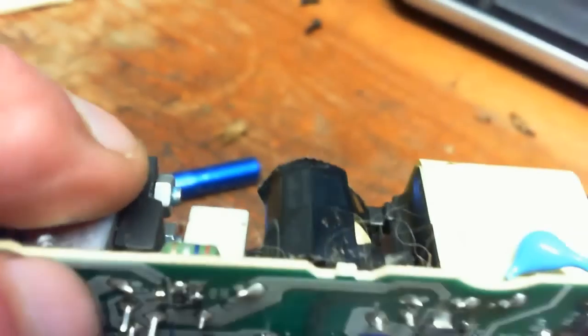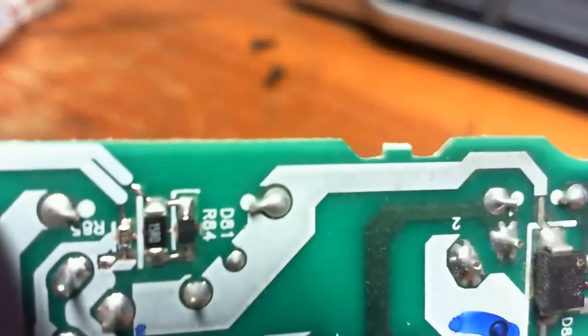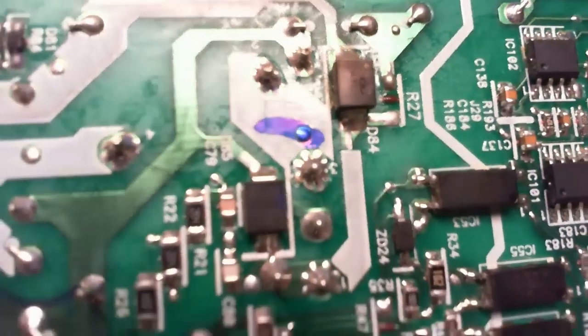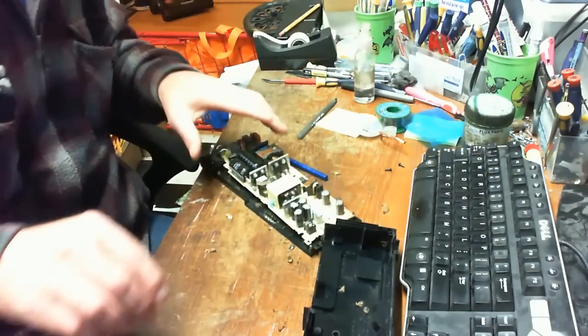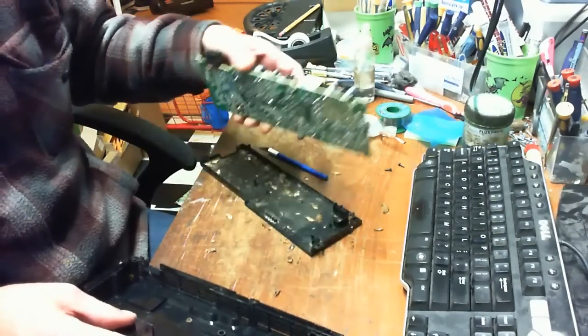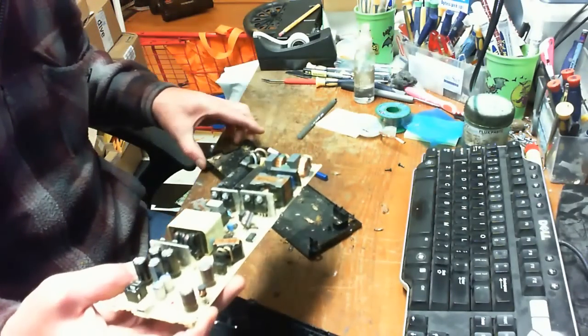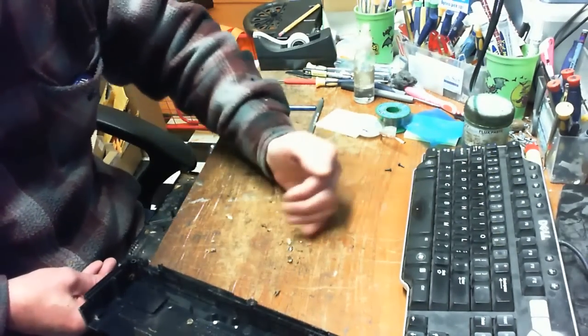Sick, disgusting little creatures. If you have roaches, open your box up once a week and blow everything out as best you can. I'm going to try and put together a few videos on how to decontaminate a game system without even opening it, but unfortunately it'll be a little on the expensive side. Most roach killers are going to be a liquid of some sort, and obviously liquids and electronics do not mix.